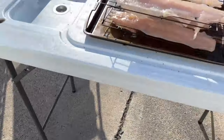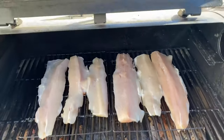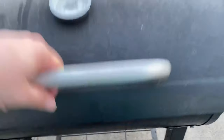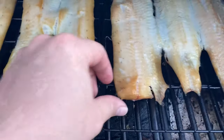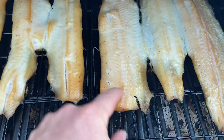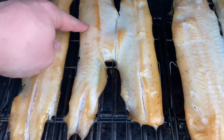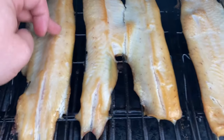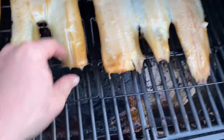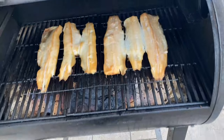Set at 225 — I'm just going to set these in. Got them set in there and we're going to check them in about a half hour to see what they're doing. It's been another half hour. You can see that the edges are getting pretty solid. Still pretty squishy though, so I'm going to give it another probably half hour and then we'll be good. These crispy edges will actually give it a little more texture in the mixture when you make your dip.